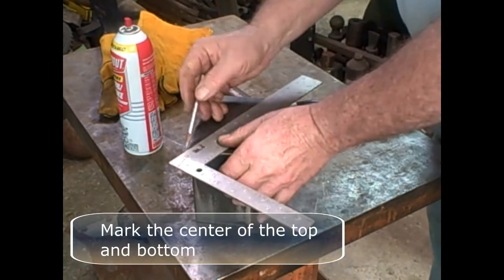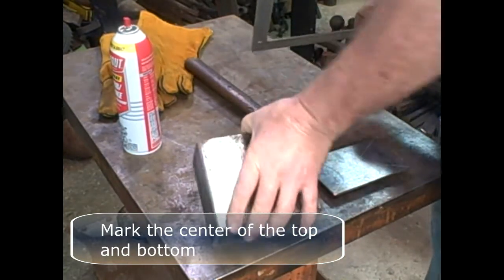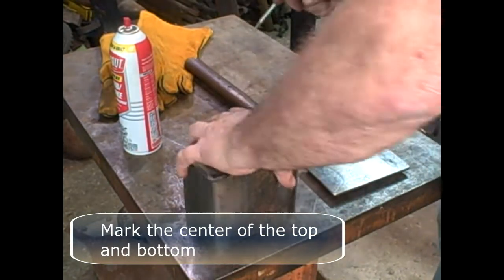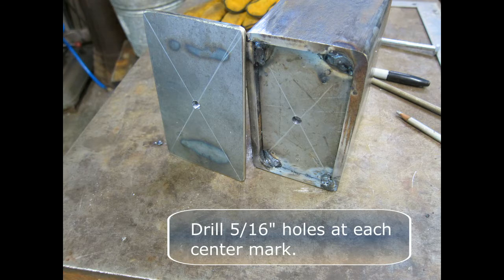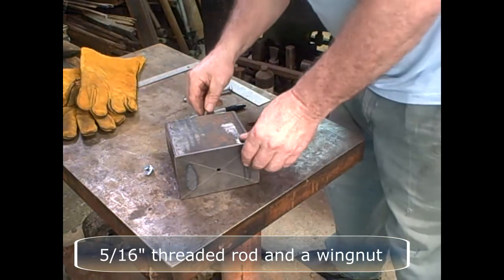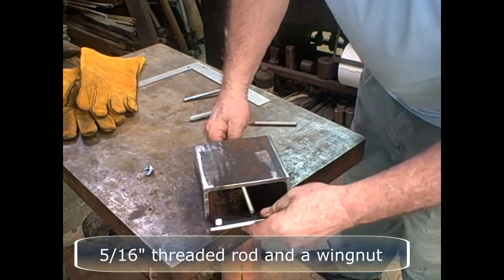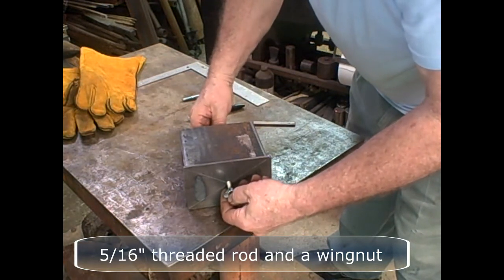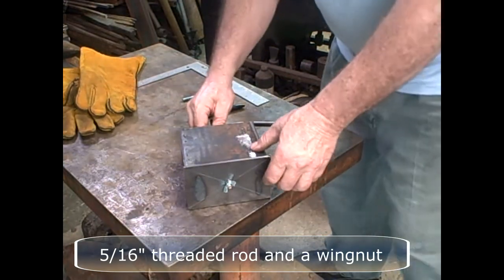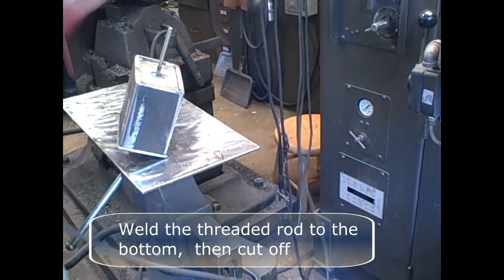Mark the center of the top and the bottom of the muffler. Drill five-sixteenths inch holes at each center mark. Push a piece of five-sixteenths inch threaded rod through and use a wing nut on the top side. Weld the threaded rod to the bottom and then cut it off.